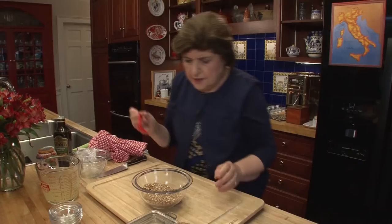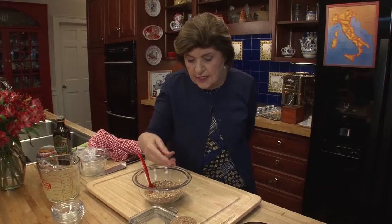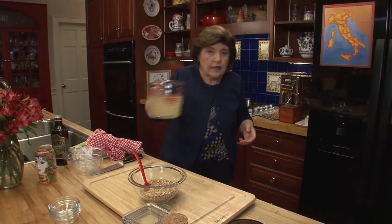So now let's work on the farro. Farro is an ancient wheat berry — it's a strain of wheat and it's very good for you. You cook it like rice. Here I have three cups of chicken broth. I like to do it in chicken broth because it gives the farro a much better flavor than just cooking it in water.